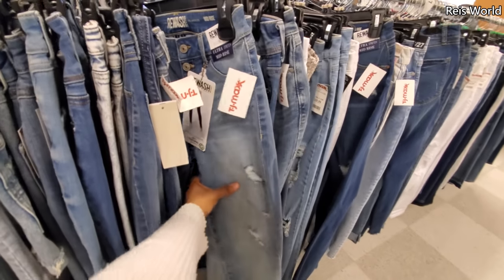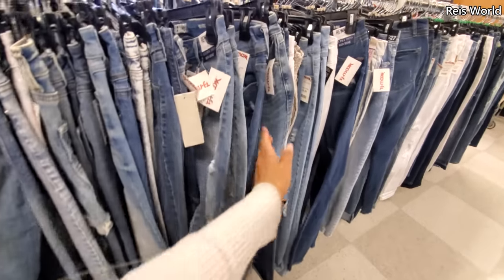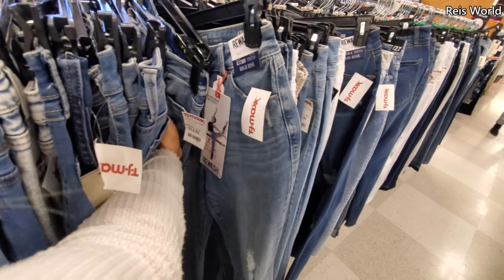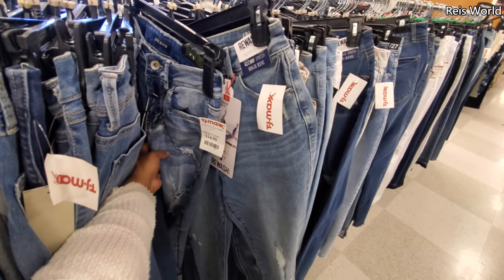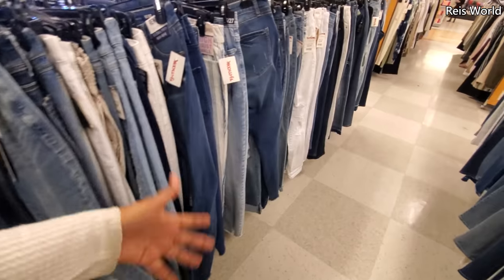They say skinny jeans are out, but you wear what you want. If you want to wear skinny jeans, wear your skinny jeans. What's really funny — my favorite jeans have always been the kick flare where they're cut off and flare out at your ankle. I've been wearing them for a long time and now they're trendy.